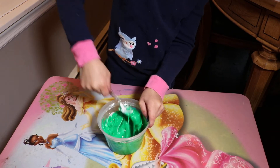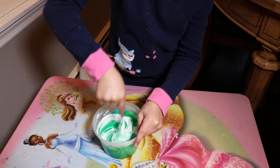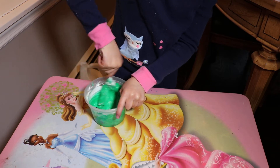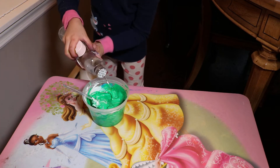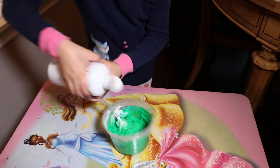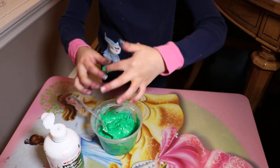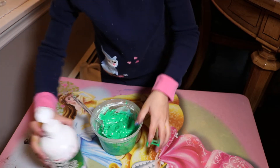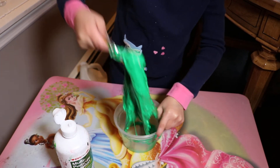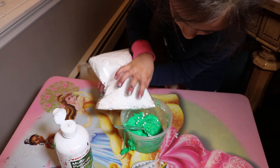So now it's starting to pull away from the bowl. Now I'm going to put a little more of my contact solution. Look — now it's starting to not even be on the sides. So I'm just going to put a little more of my beads.